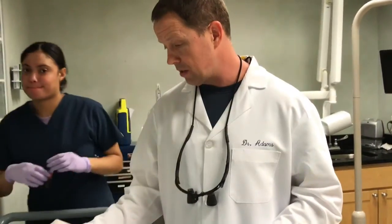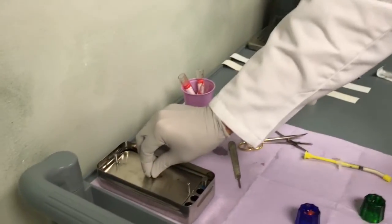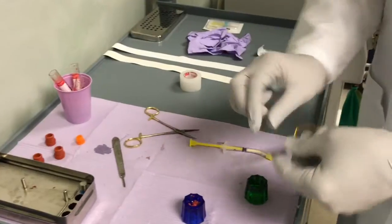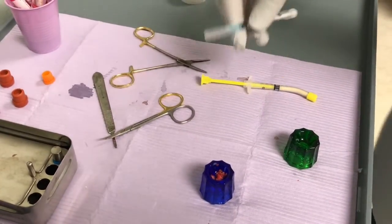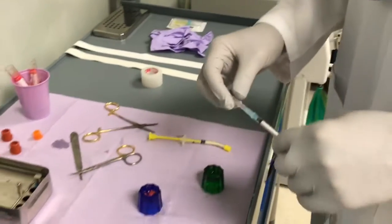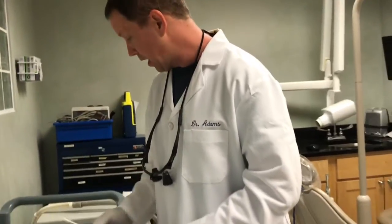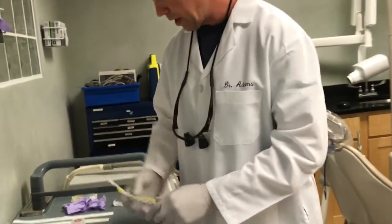When you spin it down, it looks like this yellow, thick consistency that we then mush down on this plate until it's pancake thin. Then we take scissors and chop it up into little pieces. What we have is very concentrated platelets, white blood cells, and fibrin. Then we're going to take our bone graft material, which is right here.